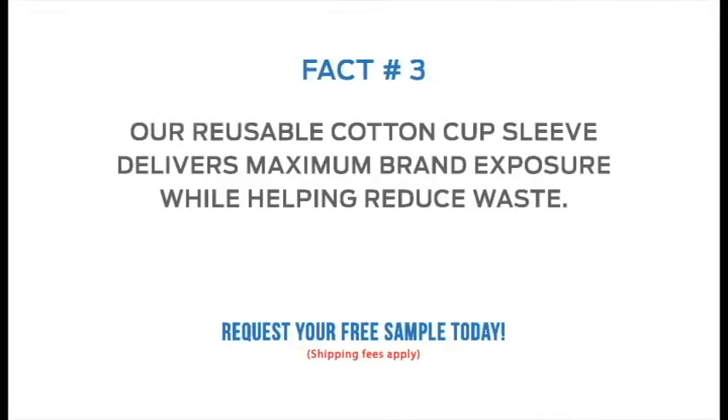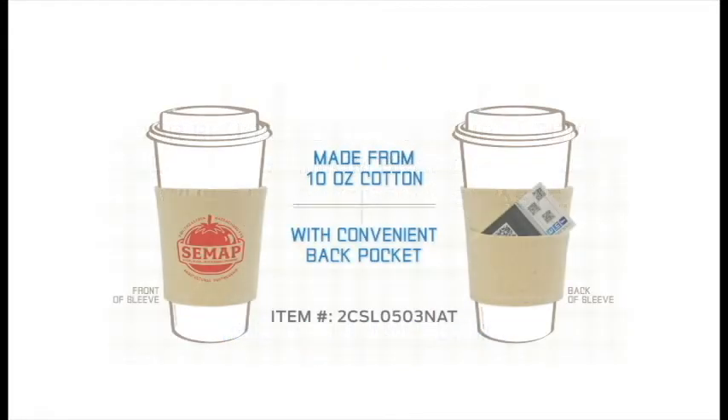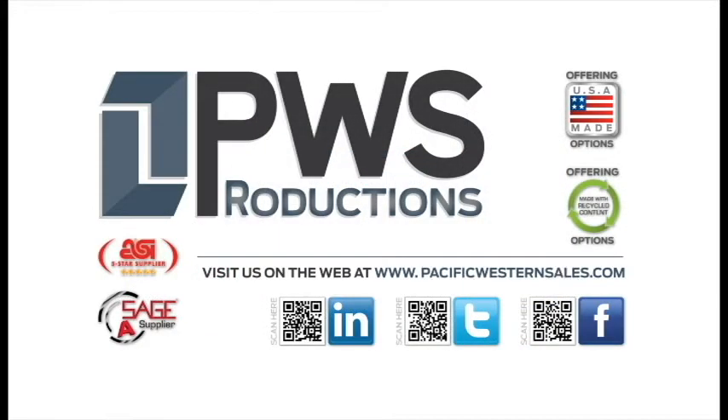Way down among Brazilians, coffee beans grow by the billions. So they've got to find those extra cups to fill. They've got an awful lot of coffee in Brazil.